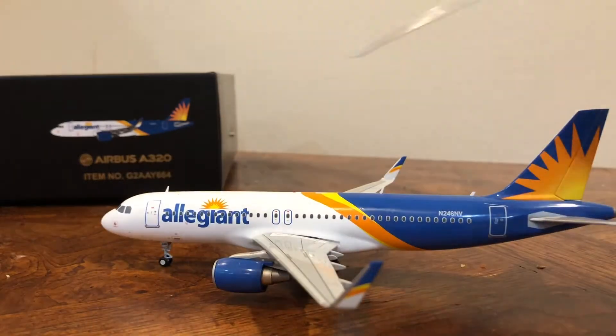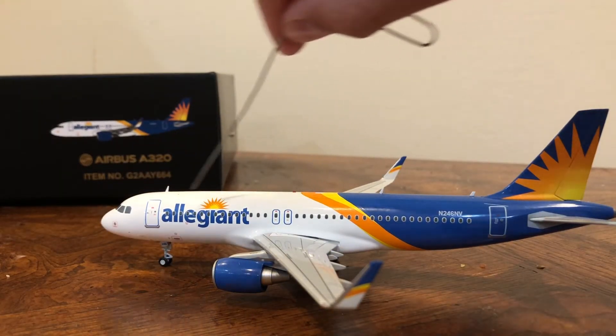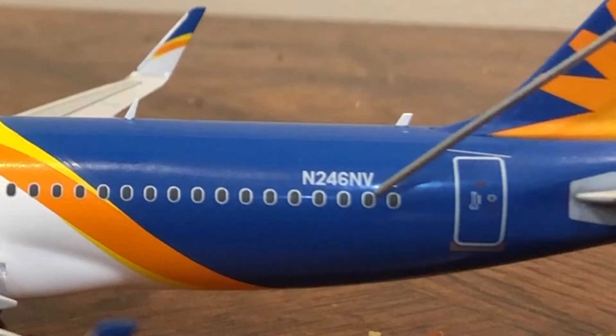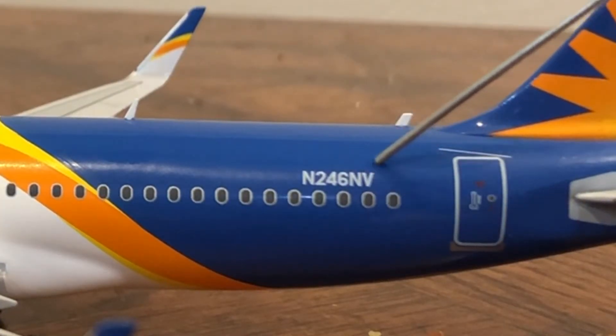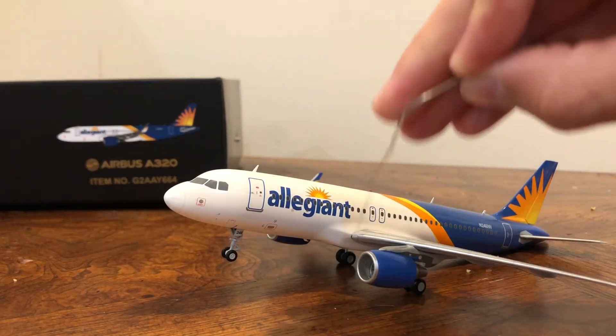Here is the back door — the rear door. There's also the overwing exits with the windows in them, and the front door. A couple things: you can notice the registration number here, which is N246NV. Moving on from there, it really wants to lean back.